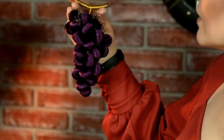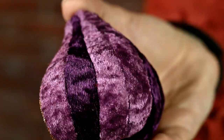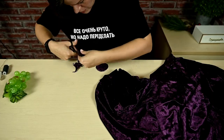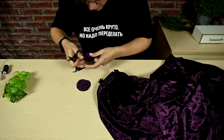Hi everyone and welcome to my channel, I'm Irina. Today I'll show you how to make gorgeous high-end-looking decorations from fabric. Let's get started. First I'll make some grapes — I've bought four grapes from the dollar tree and I'm going to use them as a base.